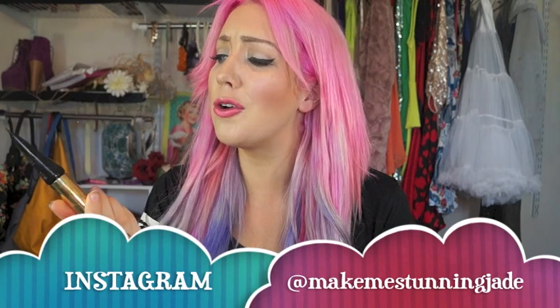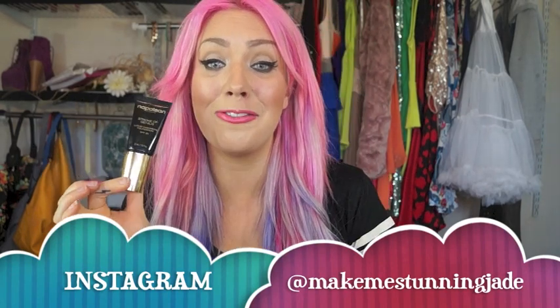Hi lovelies, it's Jade. I'm here today with a review on this foundation that I've been absolutely loving at the moment. I have been promising this review for a while now so I'm finally here today with the review. The foundation is by Napoleon Perdis and it is their Stroke of Genius Liquid Cashmere Foundation.